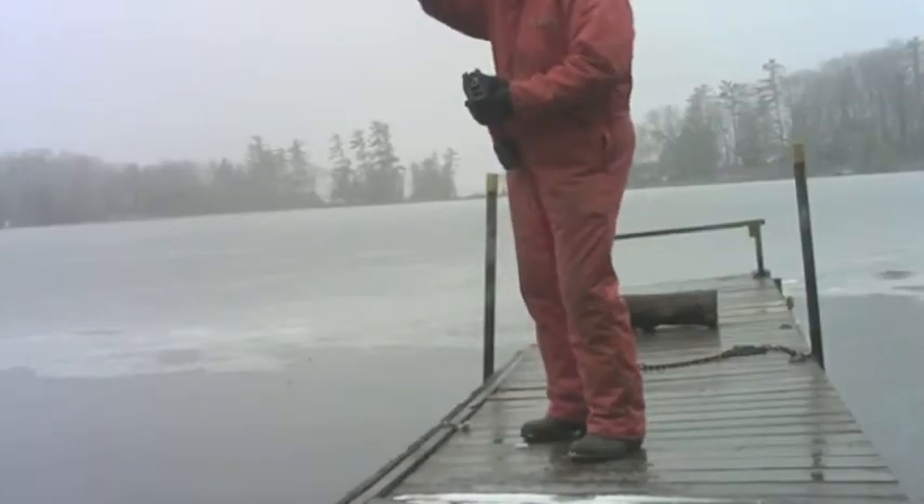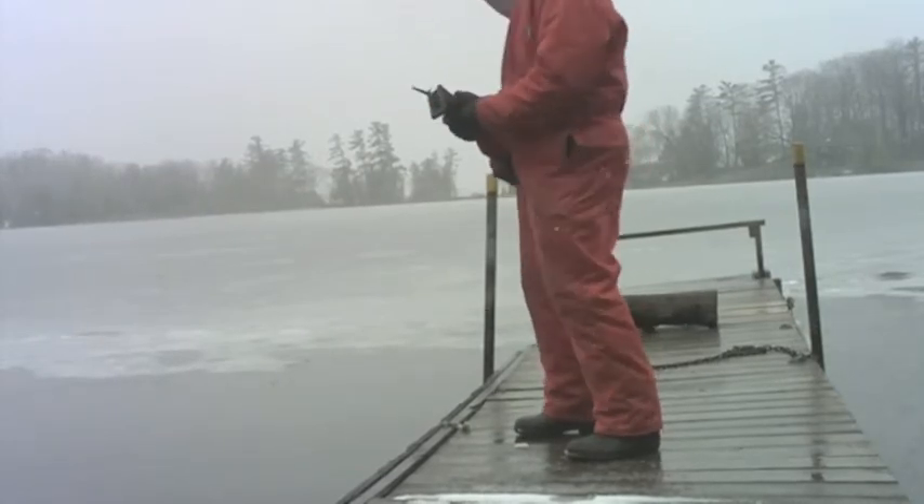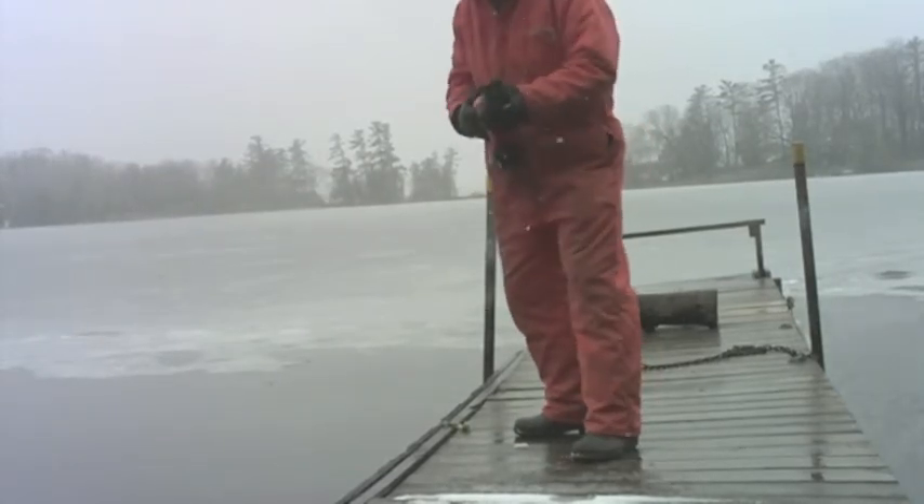Very windy day in the lake. I think there's a storm coming. I better get working.